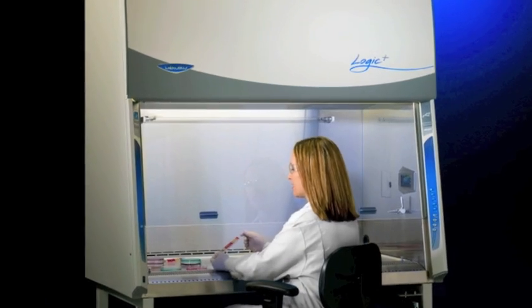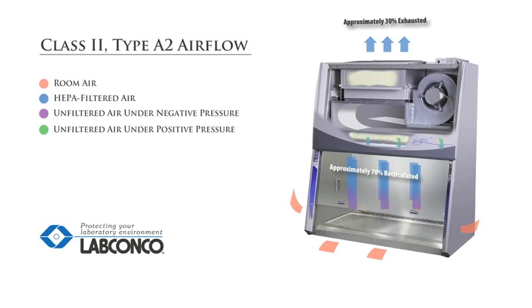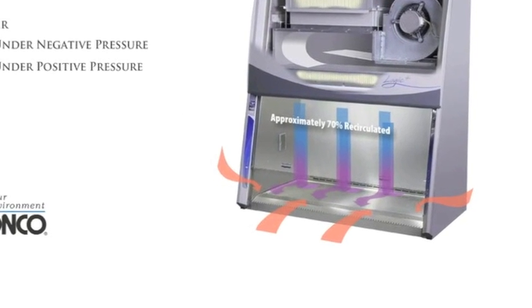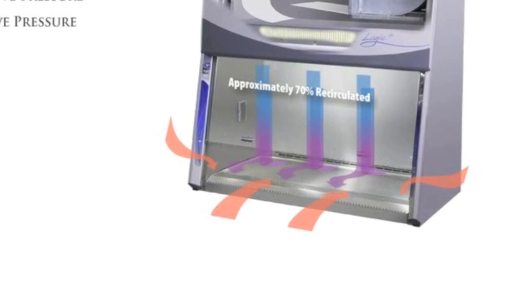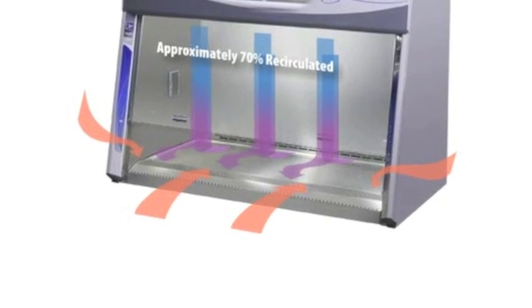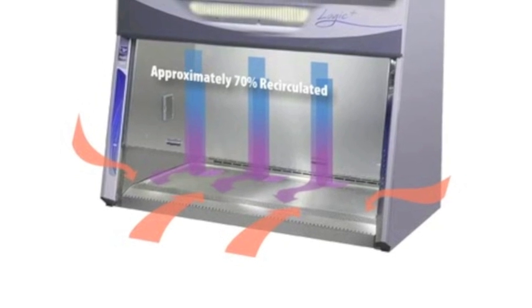During operation, air from the room is drawn into the inlet grill at the front of the work surface and passes through a plenum underneath the work surface. The air in the plenum beneath the work surface is a mixture of unfiltered room air and the air that has just passed through the biosafety cabinet work area.